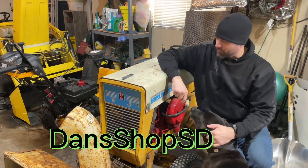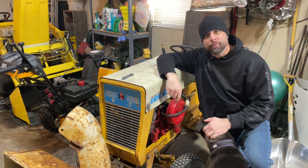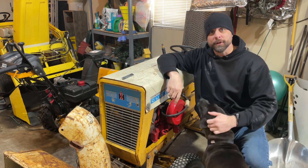Welcome back to the channel. Today we're going to work on this Cub Cadet 122. We've got a PTO problem — the friction plate in there has gone to crap, so we've got to get that PTO off.